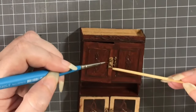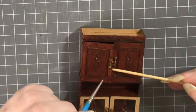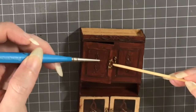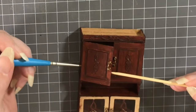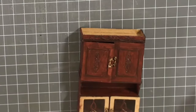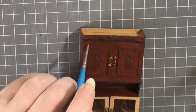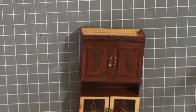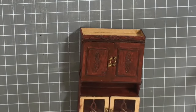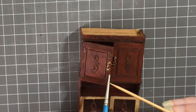You might also notice me using a skewer a fair bit. I've just finished using the skewer to clear away some of the dry paint that got onto the windows, and here I'm using it to help me open this door — it's a lot easier to use a tool like this because in miniatures of this size your fingers get in the way a lot. If you've got tweezers or a skewer or something like that to help you hold on to things, that will help you a lot in your miniature making.